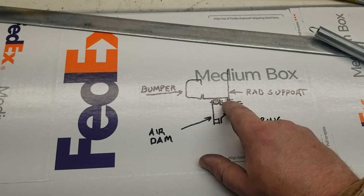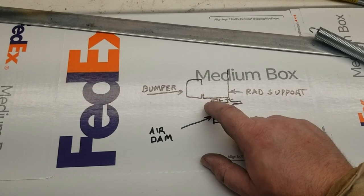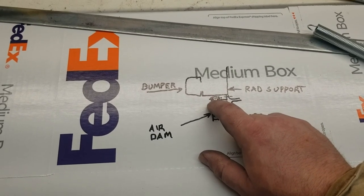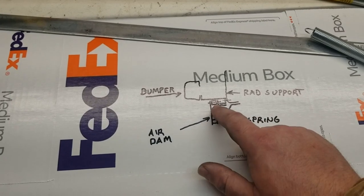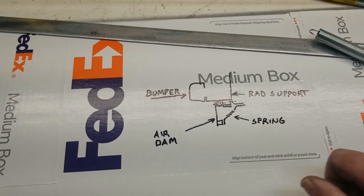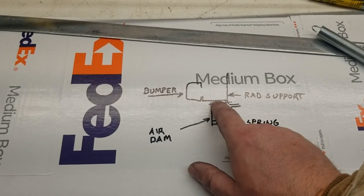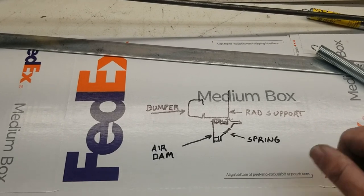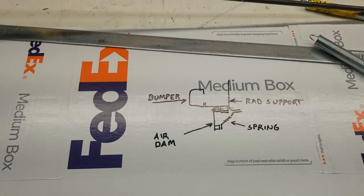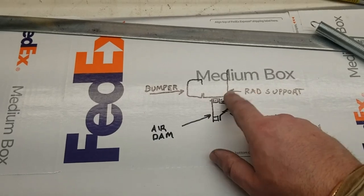I may have to make a connection up to that - I don't know how strong this will be, we'll see. I also need to use this material for closing off portions on the left and right side where I don't want air coming up into the fenders - I just want air going into the radiator, not into the fenders.